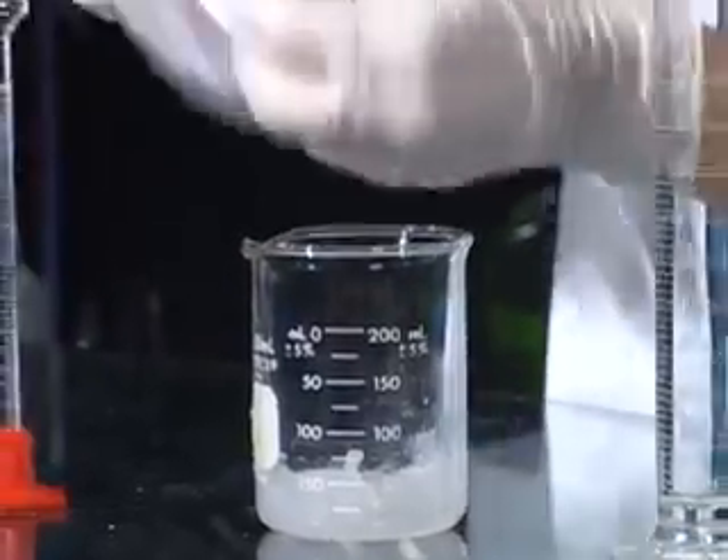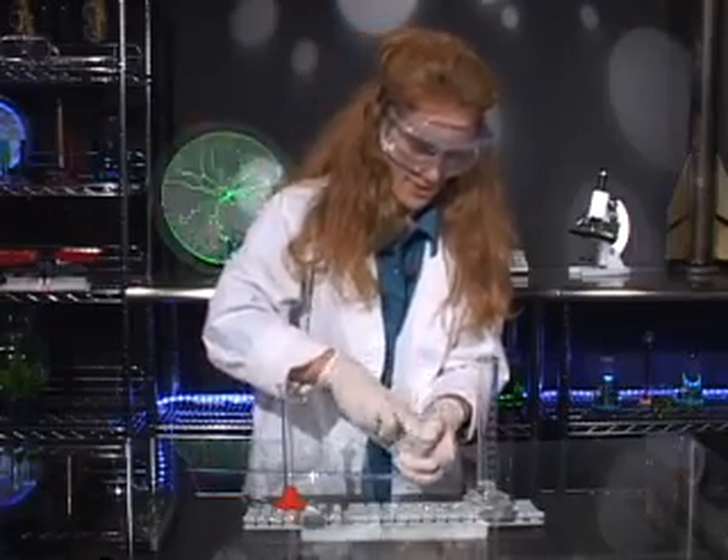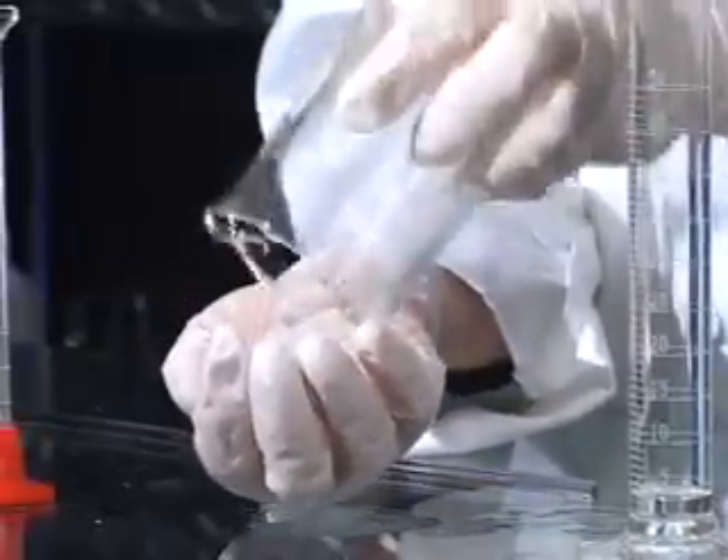It's also stuck to my stirring rod, so I simply pick that off. I reach in with my hands and grab the bits right out. Now it doesn't really look like much right now — it doesn't look like much of a bouncy ball.